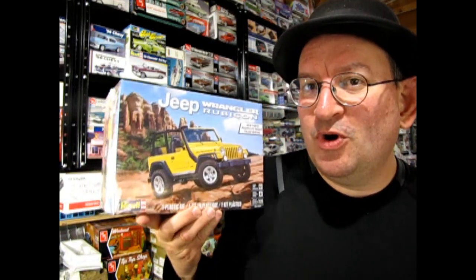Hello once again, Monster Hobbies Model Car Garage Mechanics. Welcome back to another exciting episode. Today we're going to do yet another unboxing video, and I'm going to dedicate this video to Steve the Model Car Minion. So get a good cup of whatever you like to drink and get it in your nice minion cup, because we're going to take a look at the Revell Jeep Rubicon.